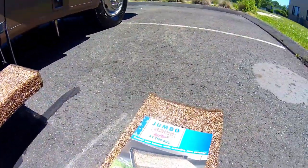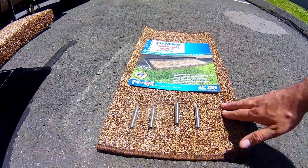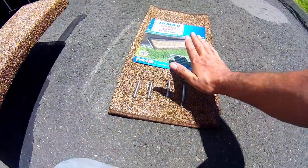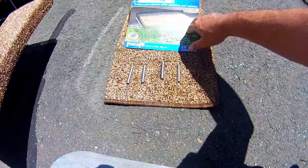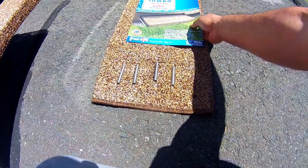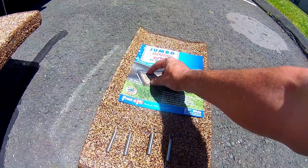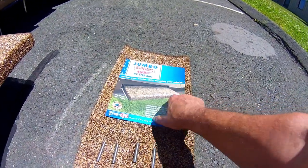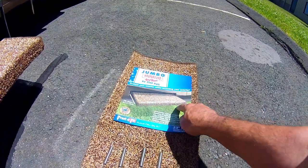They usually come one to a pack, so you have to buy two if you have two steps, three if you have three steps — however many steps you have is how many you'll need. You want to measure your step. This one fits eight to eleven inches, so it'll fit as close as an eight-inch step and as wide as eleven. Mine are close to eleven. These are designed for straight steps; there's another version with a curved front for curved steps.